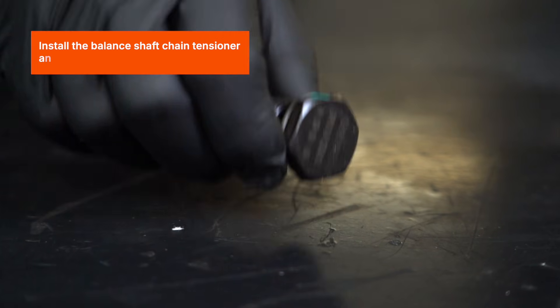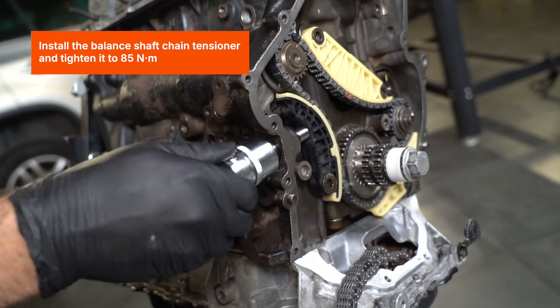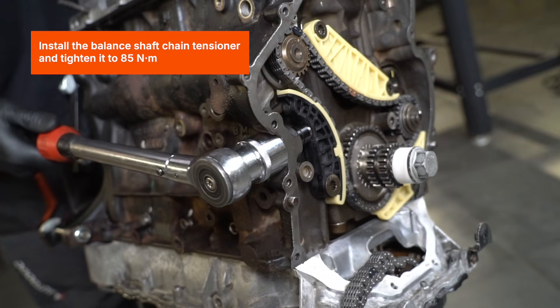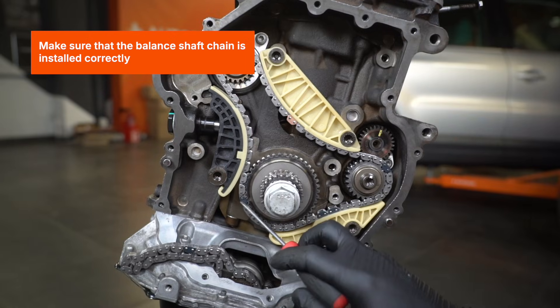Install the balance shaft chain tensioner and tighten it to 85Nm. Make sure that the balance shaft chain is installed correctly.